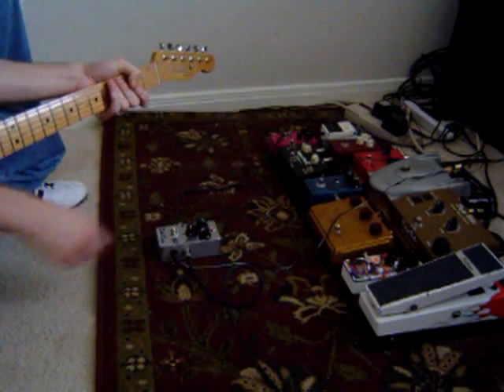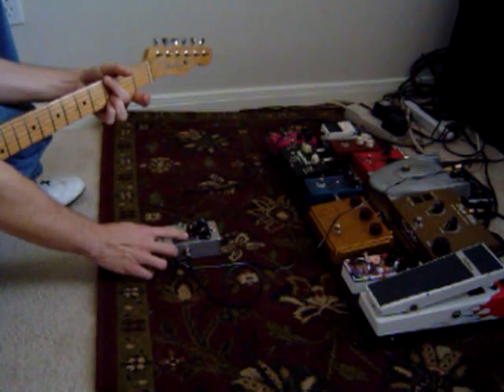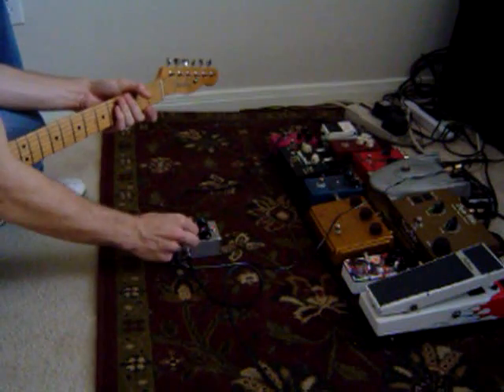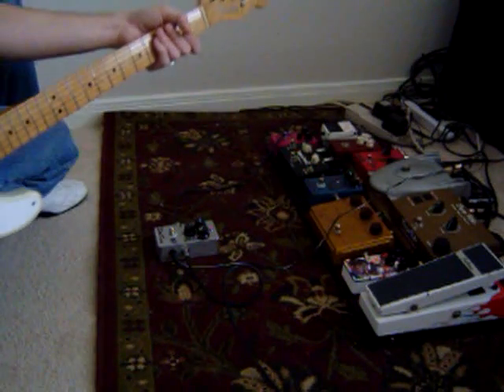I'm going to roll the tone up. It doesn't clean up that well. I'm going to put the tone back at noon, have the sustain wide open, and crank the volume to about 3.